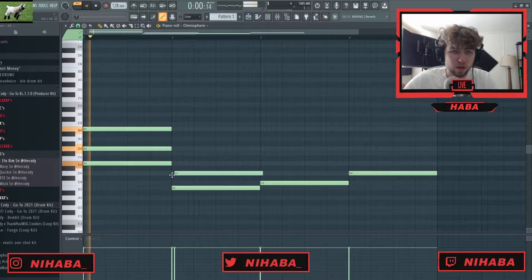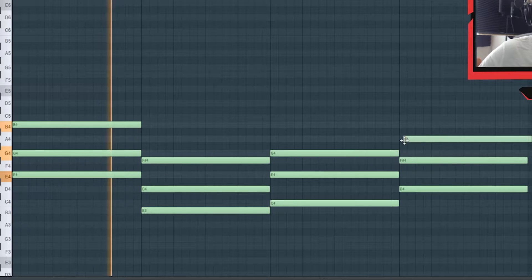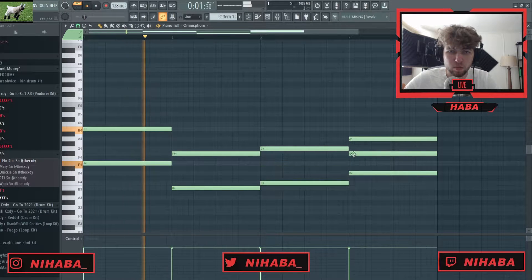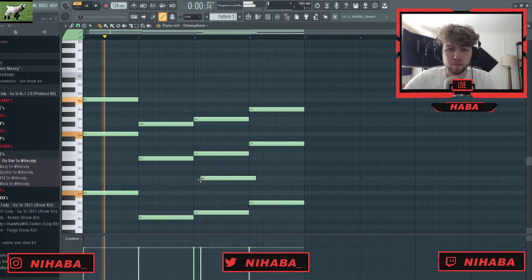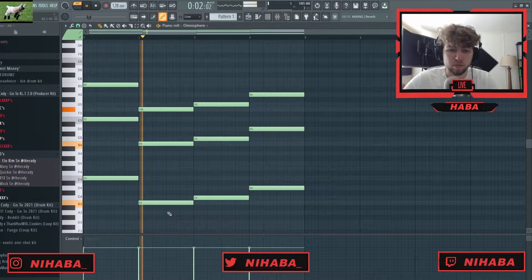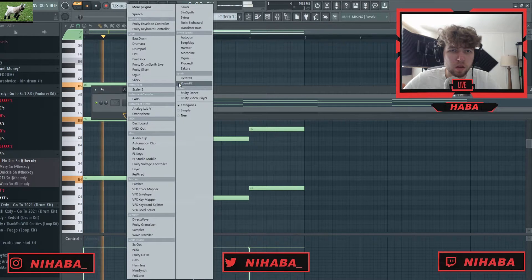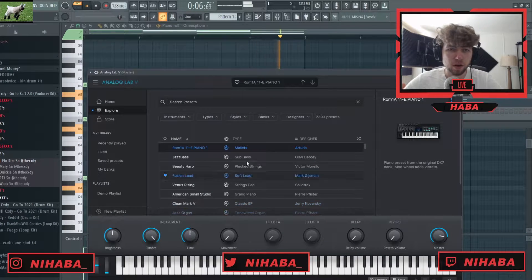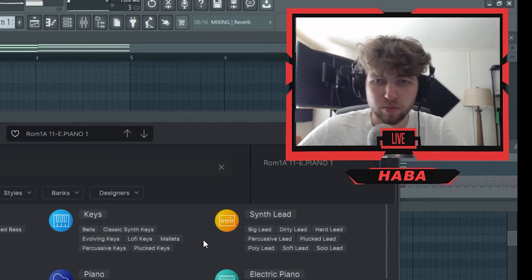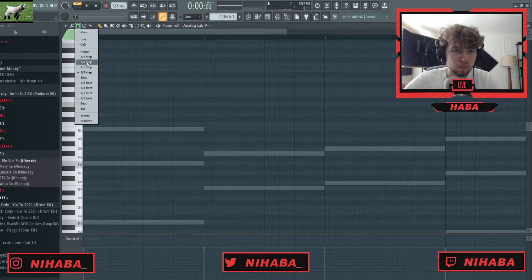We'll just start with something like that — basic but clean. I'm actually gonna swap up the sound, but we're gonna go with that, and then I'm gonna grab a lead out of here. I think I know which one I want, but I don't know at the same time. I'm gonna grab this lead and just start trying to make something, and we'll see what happens.